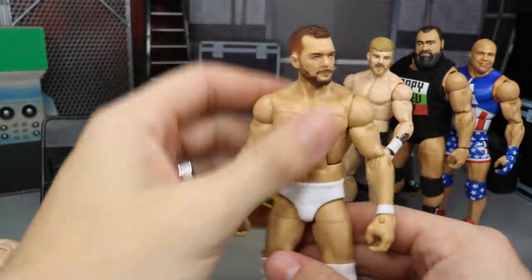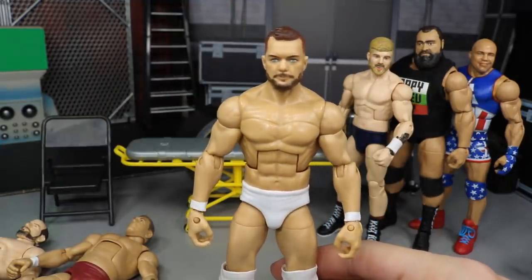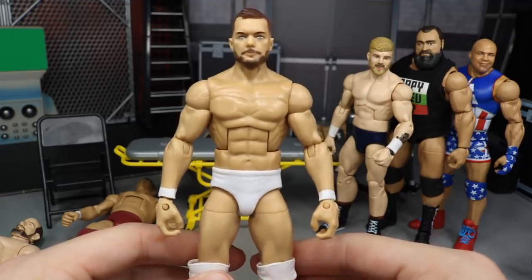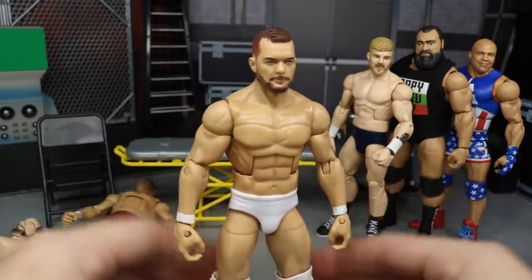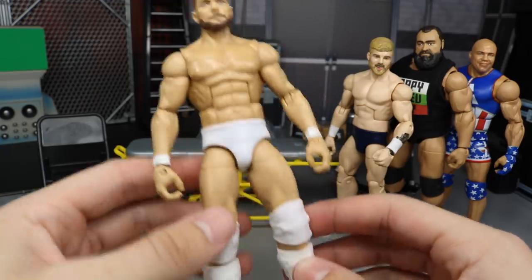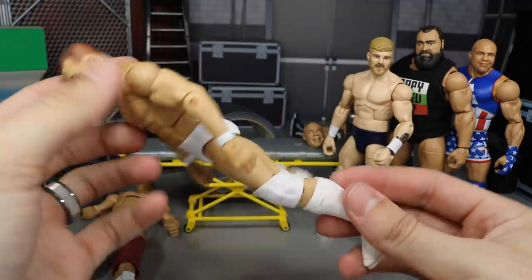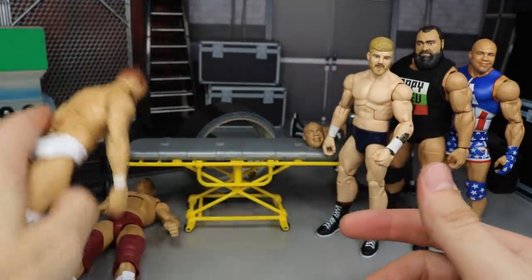Our next fix up is the Finn Balor. We did switch out those thighs and the William Regal thighs look so much better — holy crap, look at that. Much more accurate. The Cody Rhodes ones didn't really bother me that bad, but this does work and it just kind of adds to the figure. Finn Balor was looking fresh anyway, so anything we do is going to turn out great with that all-white Live Event attire. He will go back up on the Balor shelf.